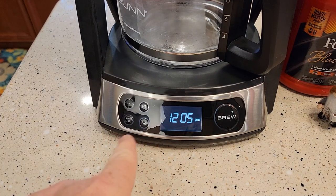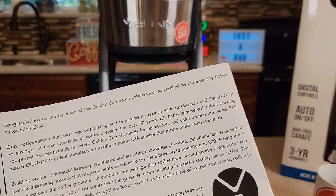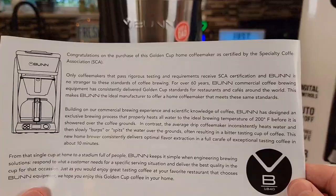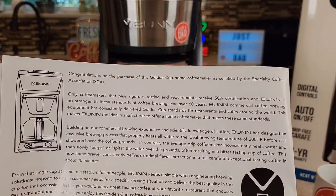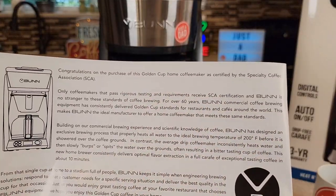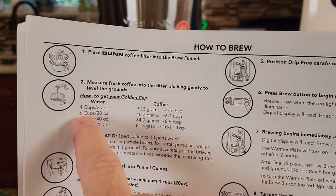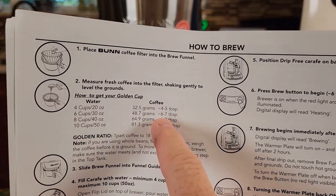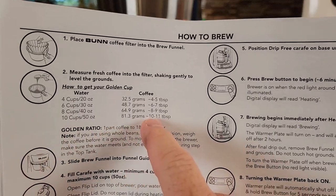The control panel is very simple to operate. I do like the LED clock display — it looks very nice. It comes with a really nice manual. In the front it talks about being SCA certified — the golden cup. The manual also talks about how much coffee to add. If you're only going to brew six cups, just put in six to seven tablespoons. We're going to do the full ten cups, so I'm going to put in ten tablespoons.